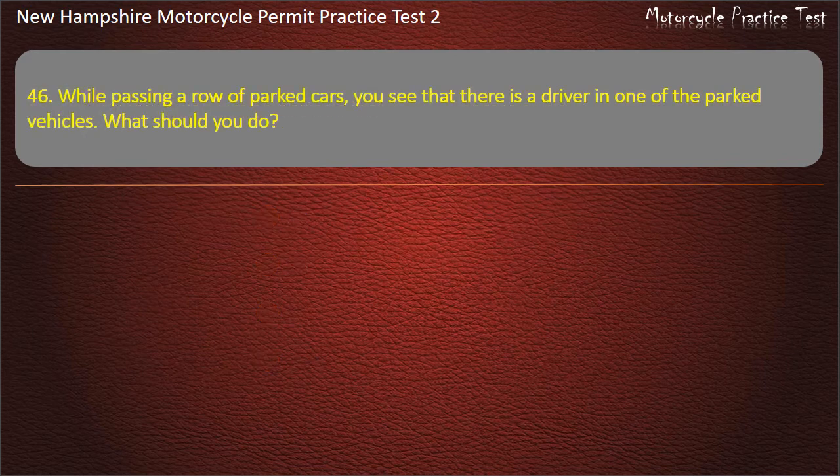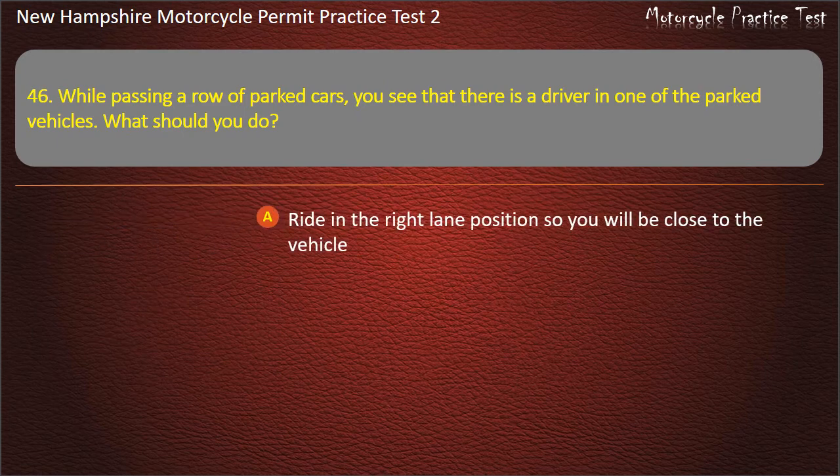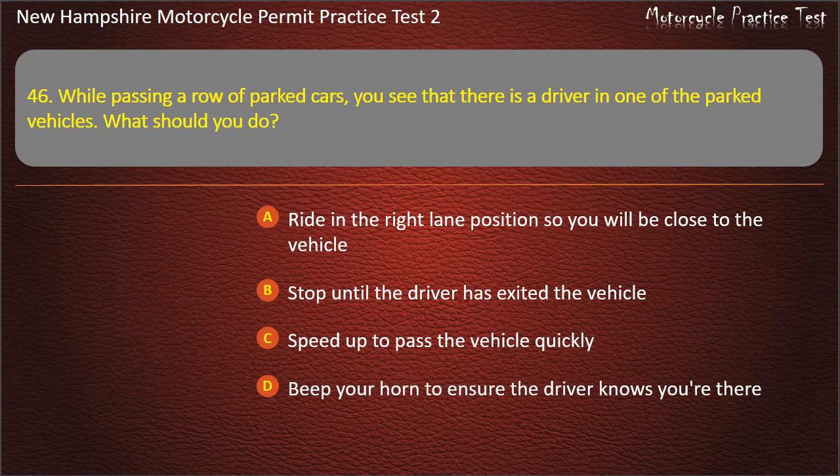Question 46. While passing a row of parked cars, you see that there is a driver in one of the parked vehicles. What should you do? Ride in the right lane position so you will be close to the vehicle; Stop until the driver has exited the vehicle; Speed up to pass the vehicle quickly; Beep your horn to ensure the driver knows you're there. Answer: Beep your horn to ensure the driver knows you're there.